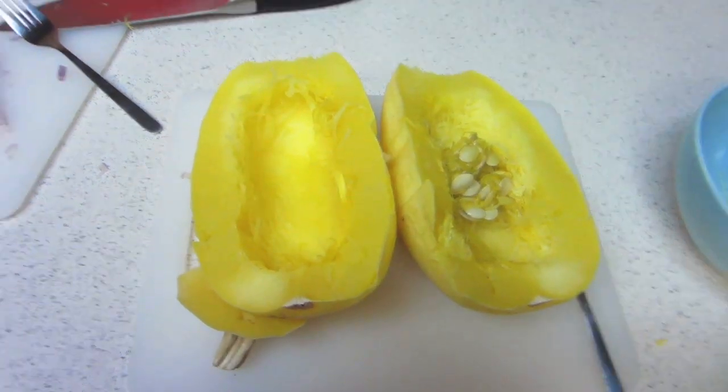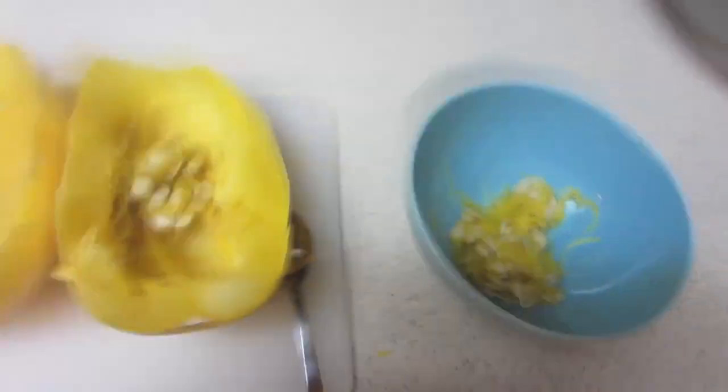After the squash is cooled down, you can cut it in half and then scoop out all of the mushy seeds from the inside. After you scoop all the seeds out, here comes the coolest part. You switch from a spoon, get a fork, and then start scraping at the sides of the squash and it will turn into spaghetti.